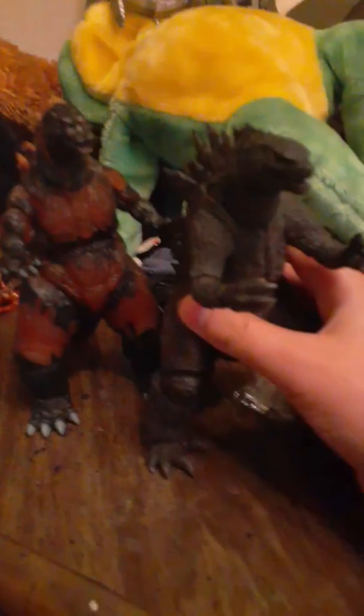Now time for some comparisons. Here he is with the 1962 NECA Godzilla, my favorite one so far, and the Monster Arts 2019 Godzilla. So I hope you guys enjoyed, and peace out. See you tomorrow.